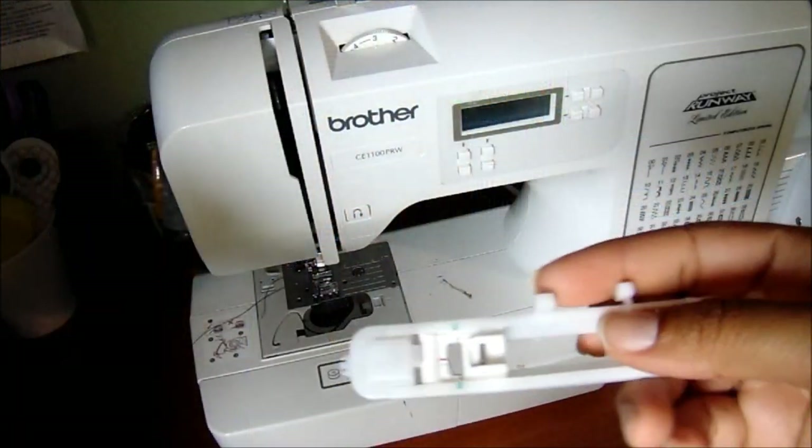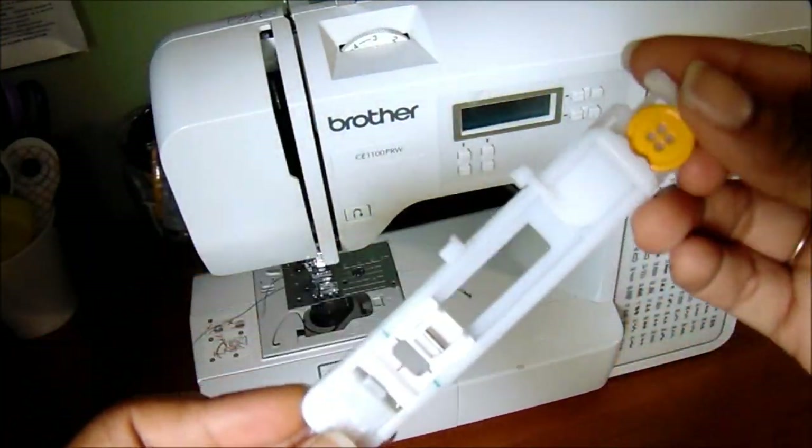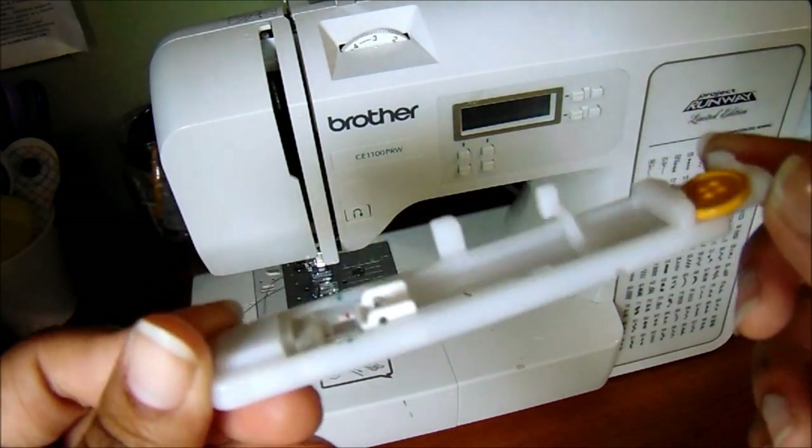Today I'm going to be showing you guys how to use your buttonhole presser foot on your sewing machine. I actually have the Brother CE 1100 PRW machine, so that's what I'm going by. This presser foot came with my machine in the kit, so I'm going to be showing you how to operate this and get your buttonhole sewn and use this more efficiently. This is what a buttonhole presser foot looks like.